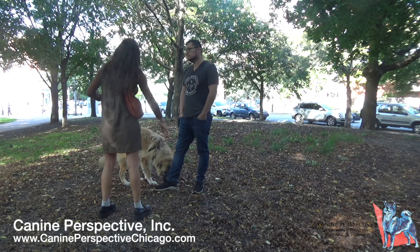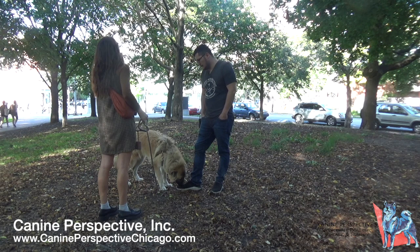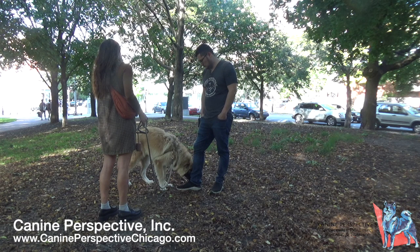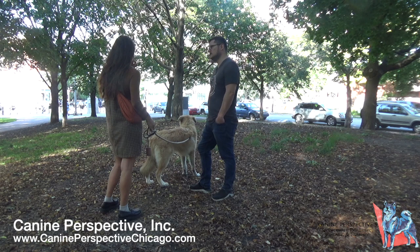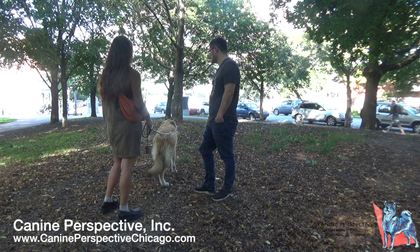He won't listen at a dog park, but he'll listen in lower distraction environments. The training you've done includes sit, down, go to your spot, stay, and waiting at crosswalks. That's really good. He's eight months old, and you've had him since he was three months — so about five months.